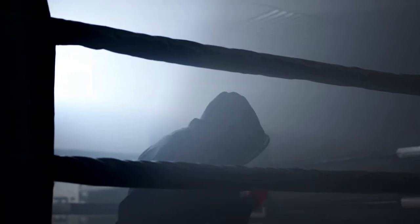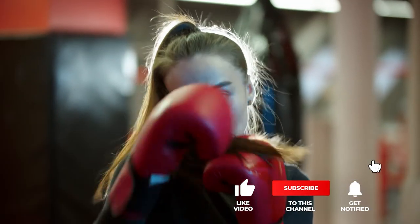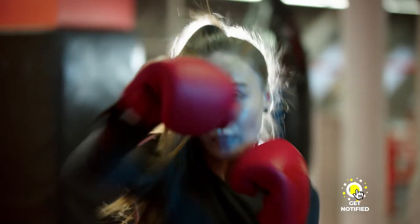If you haven't found a body boxing protector that meets your needs yet, keep watching because I have some more lined up for you. If this is your first time visiting this channel, be sure to subscribe and please hit the bell icon to receive notifications of my next videos.